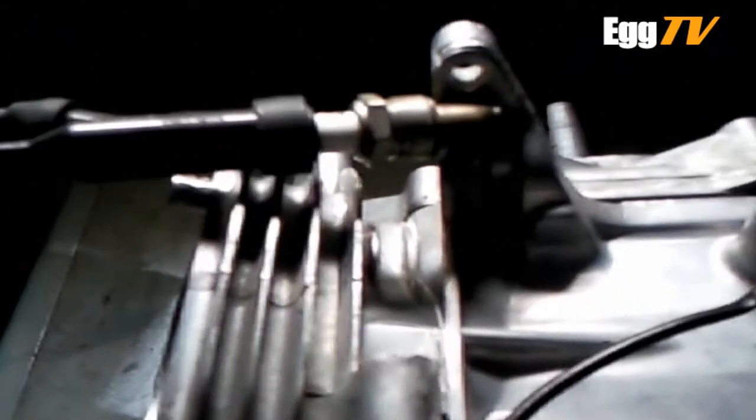That noise you're hearing — I think the coil's just catching the flywheel a little bit, just needs a bit more tweaking, a bit more adjusting. We have ignition!